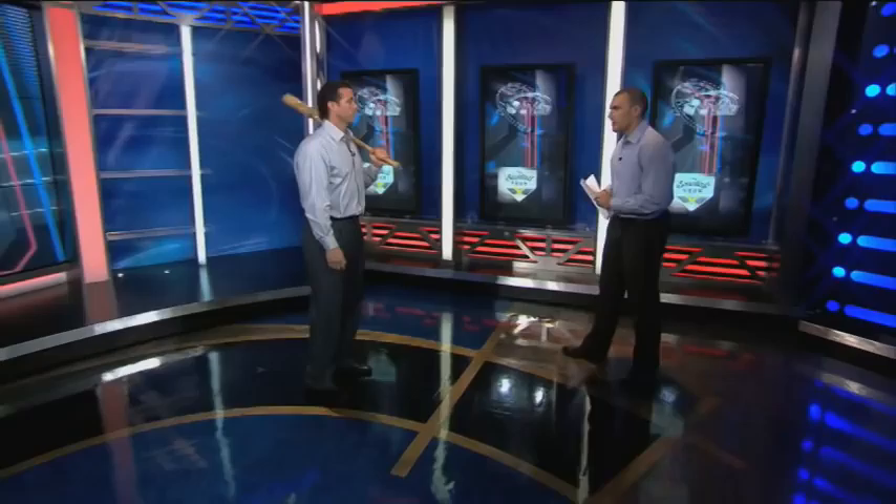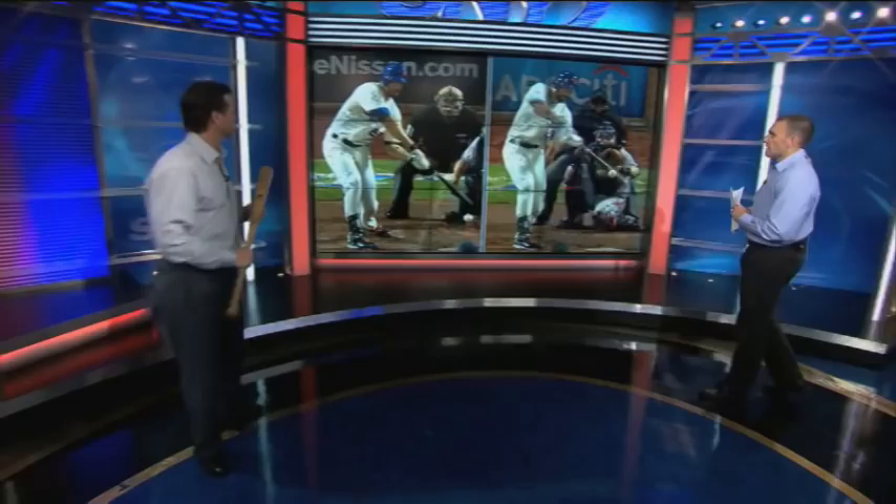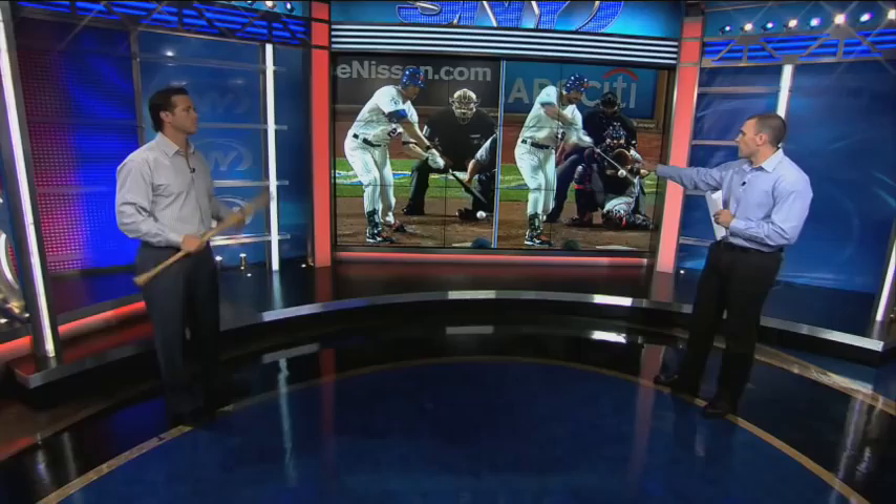Let's take a look at someone who's struggled with this over the course of the early going of the season — it's Ike Davis of the Mets. On the left here, you see Ike is way out in front, front side bailing out. On the right, you see him about to square up that pitch and drive the ball the other way. You can see on the left his back foot already is dragging with him, his front knee is bent, and he's collapsed his whole swing.